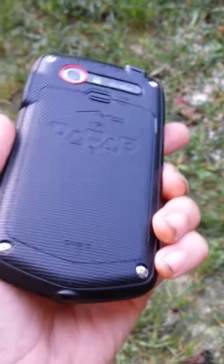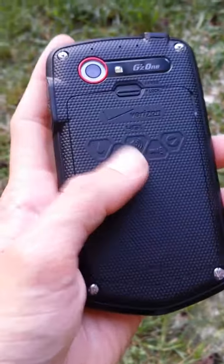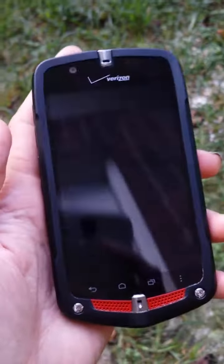And because it's waterproof, pretty much. I've dunked it in water — that's in another video.